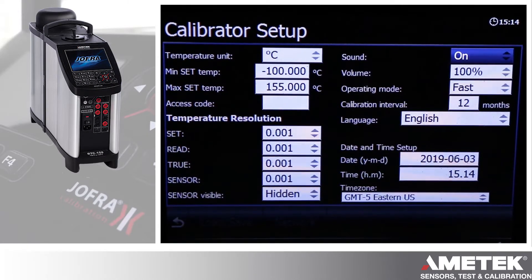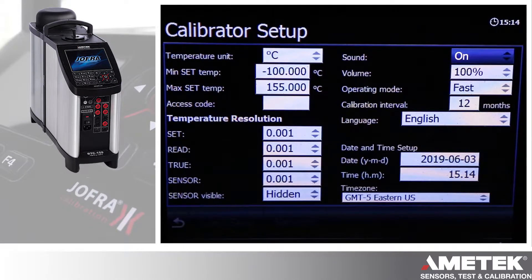To the right, we have sound on/off. That's the beeping sound and the volume associated with that, to tell you when there's a beep and when everything's stable.